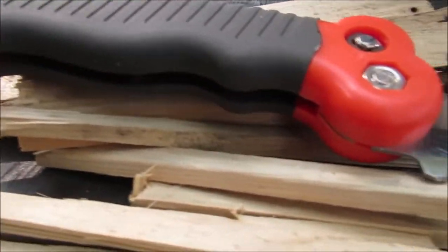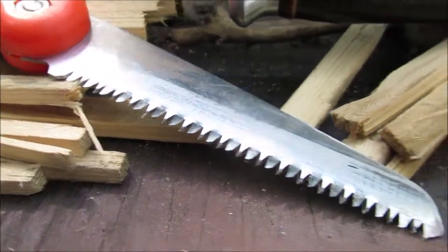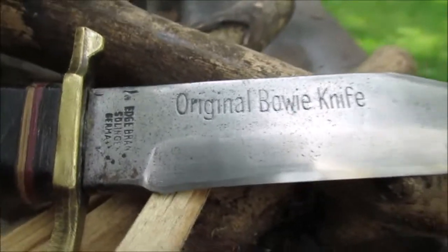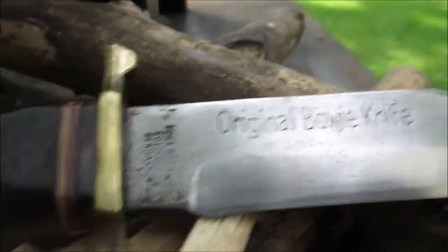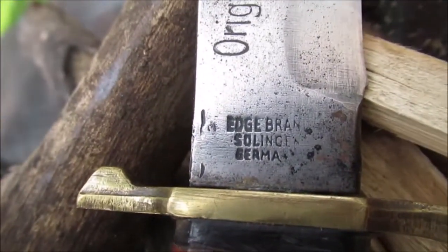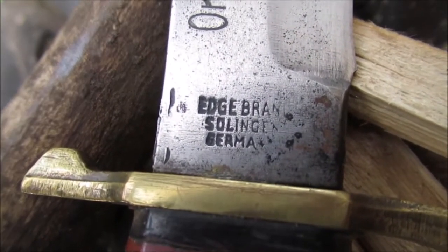Here's our little $5 folding saw — we found that at a Fleet Farm store. Here's our original Bowie knife. I like how they did that. This was made in the 70s; my older brother had one. Same exact handle, same look. If you turn it — Edge brand, made in Germany, Solingen. I never can pronounce that.